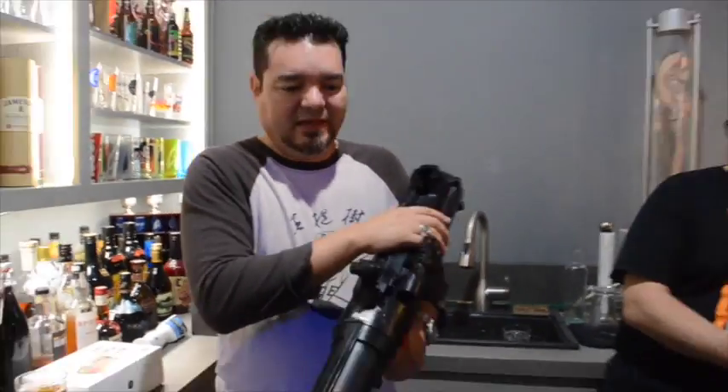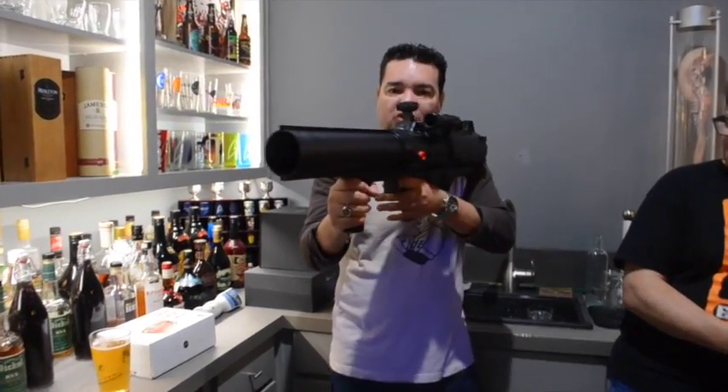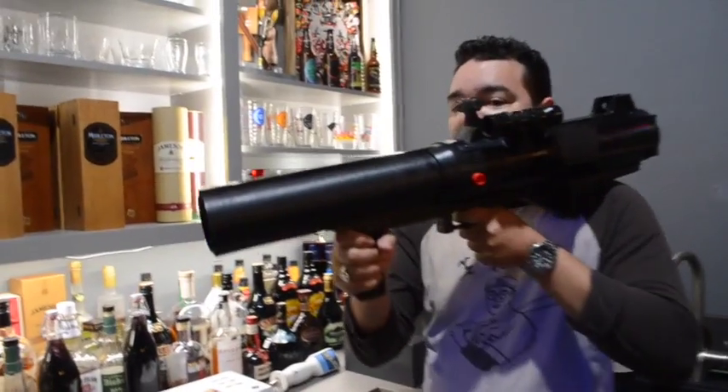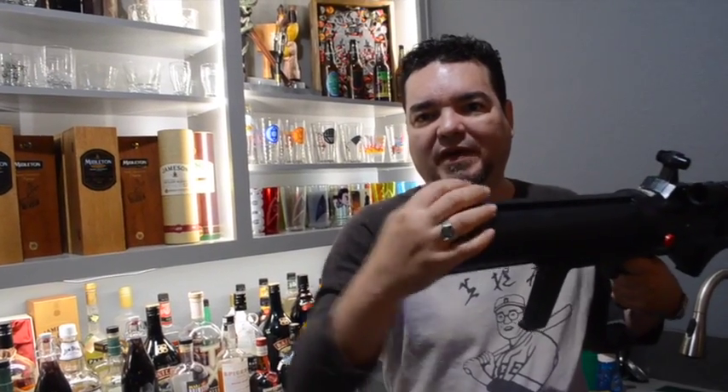Charging the handle a couple of times builds up pressure. When you pull the trigger — you hold this like a bazooka — the sound wave is so powerful when it comes out that it will literally knock down half a dozen cans about 10 feet away from it. So that's the premise for the toy.